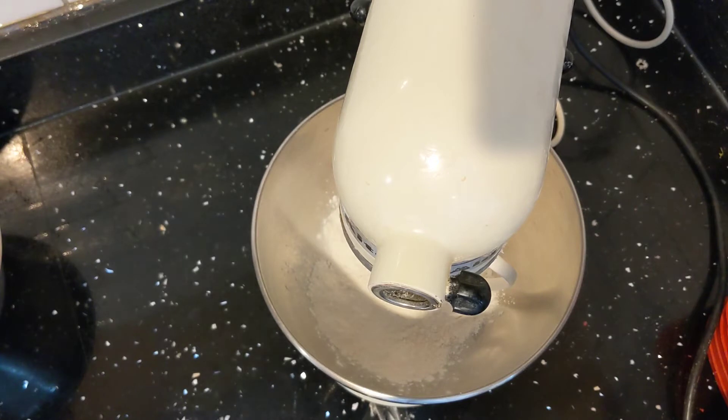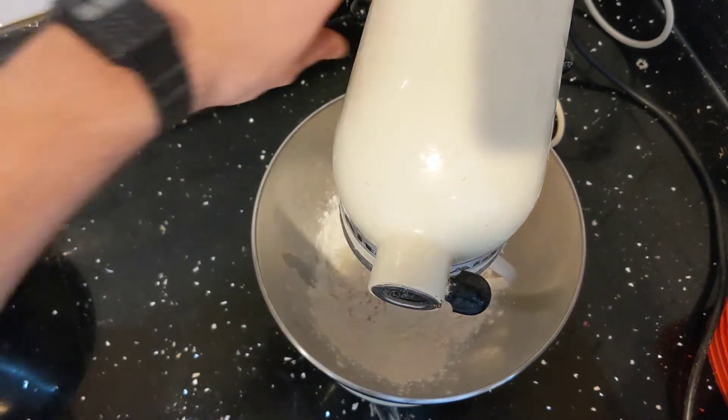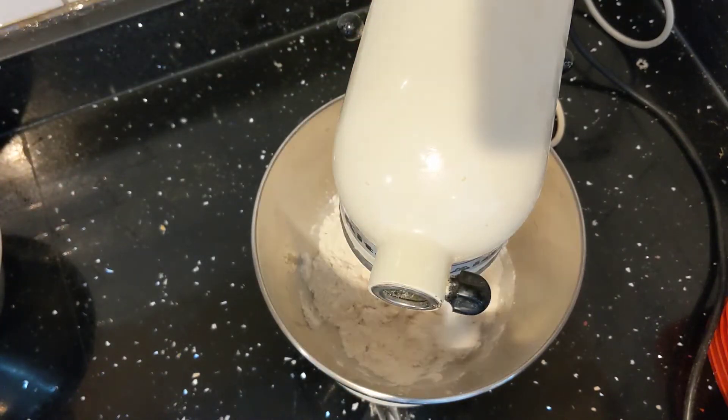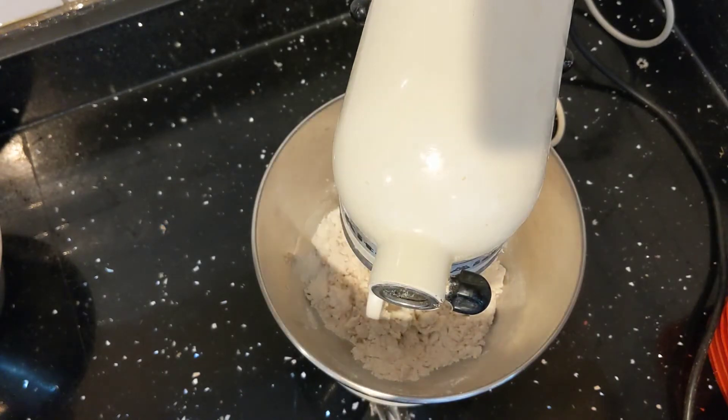I have one cup of flour and I'm gonna add a quarter cup of milk. I'm gonna turn this on. That looks like it needs more milk, so I'm gonna add another quarter cup.